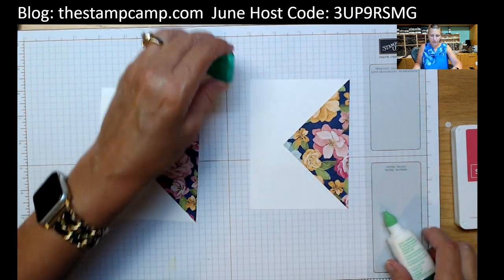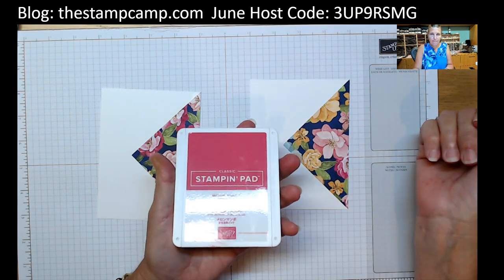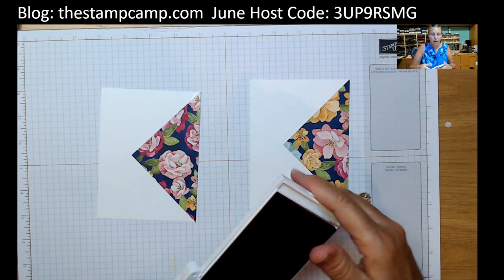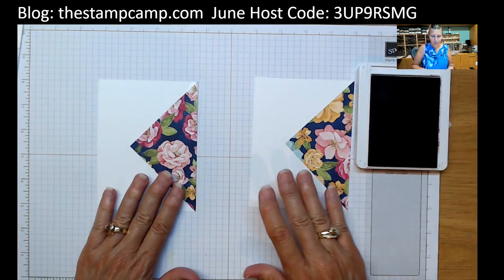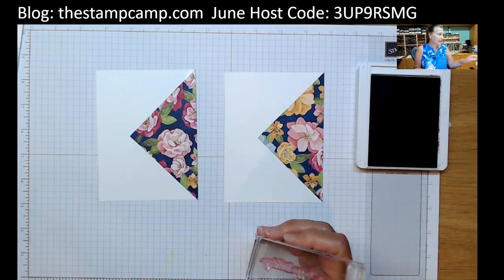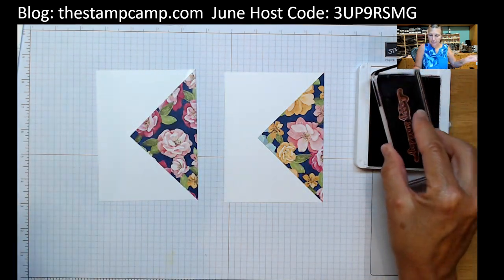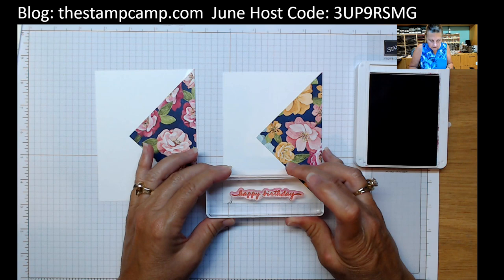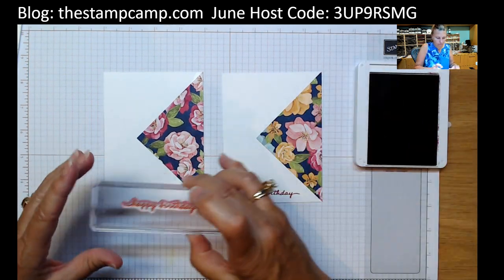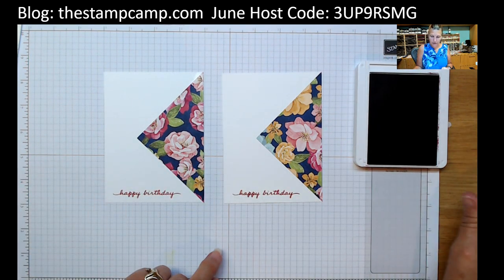The next thing I'm going to do is stamp my sentiment. I'm going to use Melon Mambo — you probably think why Melon Mambo, but I'm pulling that color out of that print. The sentiment I'm going to use from the Happiness Abounds stamp set is the happy birthday. We're going to ink that up and stamp it right here towards the bottom. If you wanted to change up the sentiment, go right ahead.